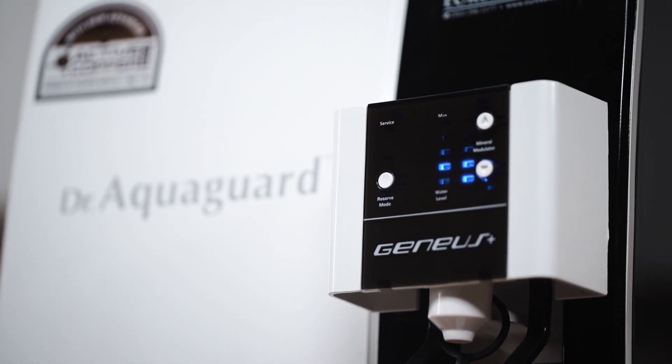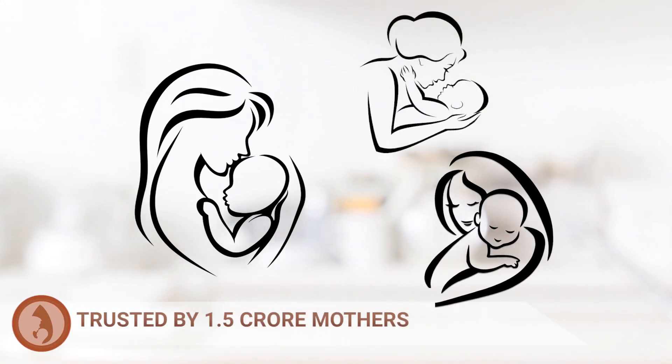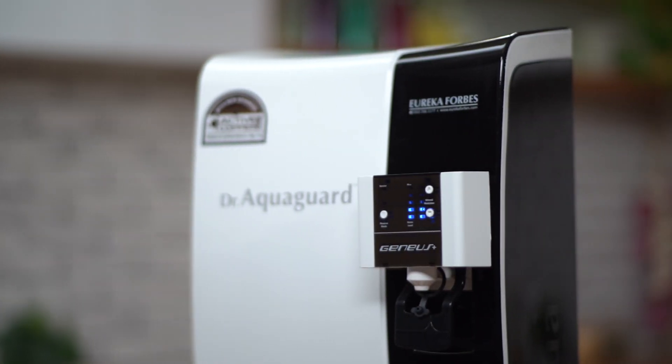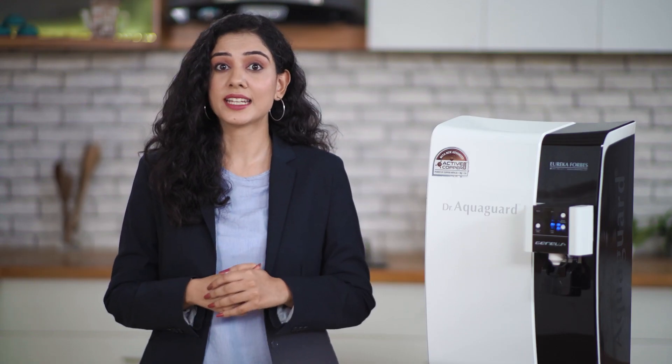Dr. AquaGuard Genius is trusted by 1.5 crore mothers and owned by over 1.62 lakh doctors. AquaGuard has over 38 years of experience in fighting bacteria and viruses. It has been tested and certified by over 135 leading national and international laboratories.